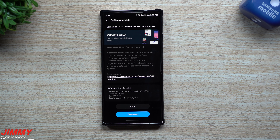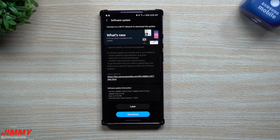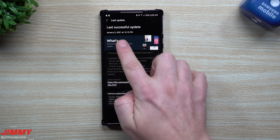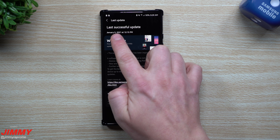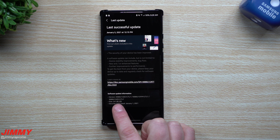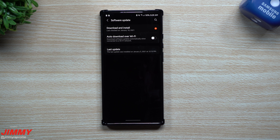Welcome back to Jimmy Is Promo. Today is January 18th and it looks like Samsung just pushed out a brand new software update for the Galaxy Note 20 series. This one is the unlocked Galaxy Note 20 Ultra with an AT&T SIM card inside. It gives you the January 1st patch, the size is 241 megabytes, and the version ends in CTLB.